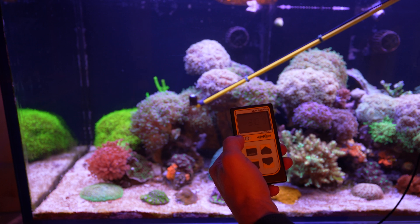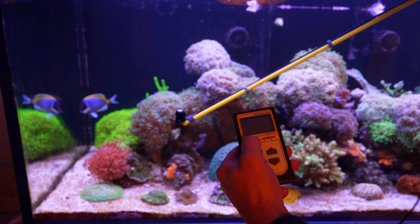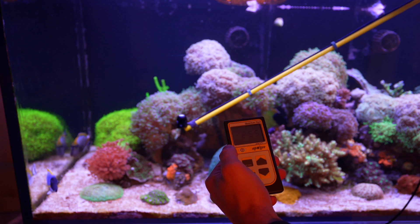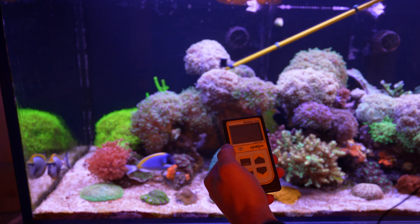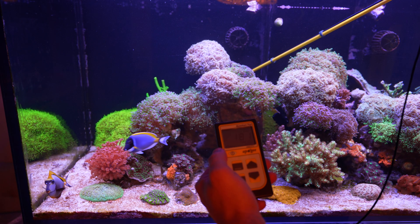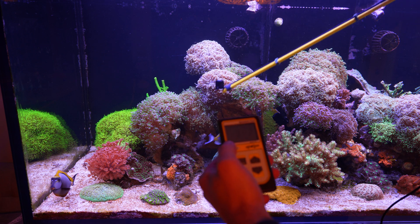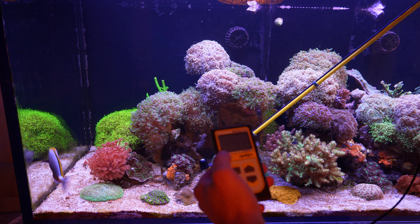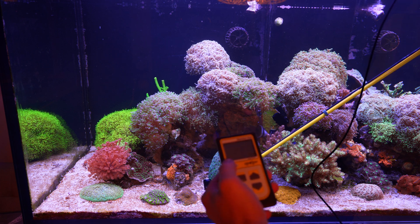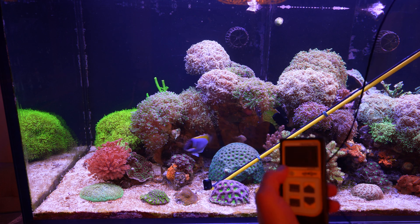And if I bring the PAR meter a little bit closer to the surface, you can actually see that it's not dropping that much — it's at 255. And if I put it all the way in the back, I'm probably going to get a little bit less, but still about 200. Next, let's go all the way to the bottom, and on the surface I am reading 200 PAR, which you can actually see right over here.